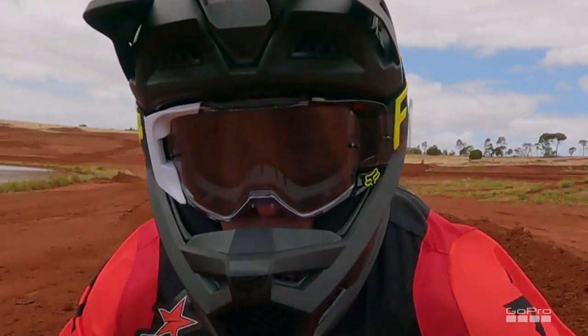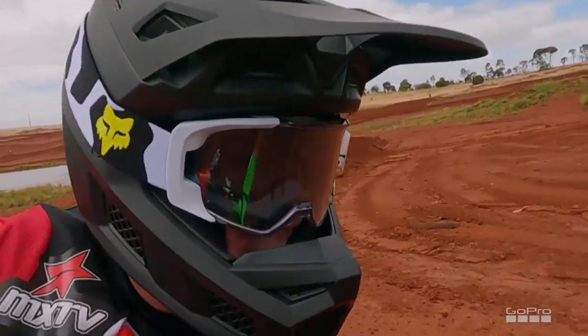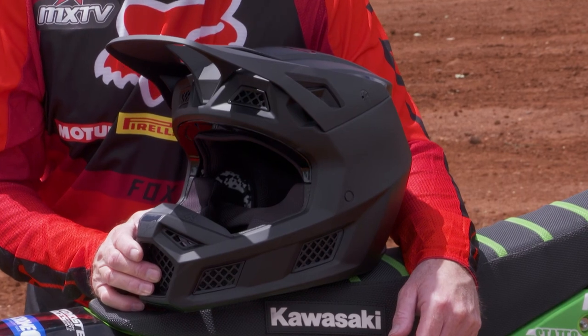My final thoughts on the Fox V3 RS helmet: it's great. The new updates are fantastic. The liner is very comfortable, and of course it comes with all the safety features you expect from a premium helmet. Go and check it out at your local dealership.